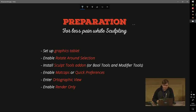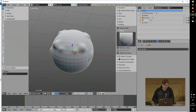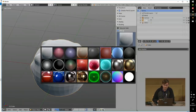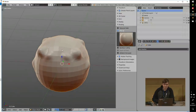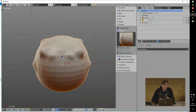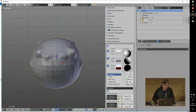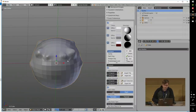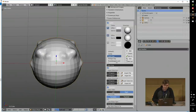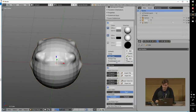Enable matcaps in quick preferences. Matcaps can be found in the properties panel under Shading — you can enable them and choose between different shading modes. These are basically a kind of shading which lies above the whole scene and helps you understand the shape of what you're sculpting even better. There's also the Quick Preferences add-on which you can download for free, where you can change the solid shading lighting. I always use this dark grey preset — you can really see the edges of the object and read the shape pretty well, which makes sculpting easier.